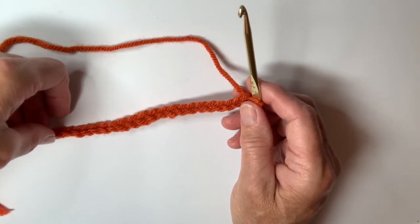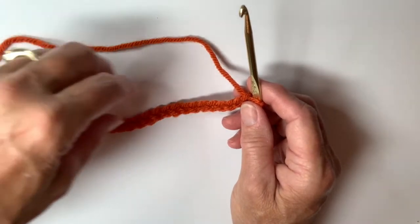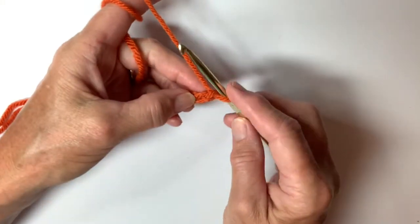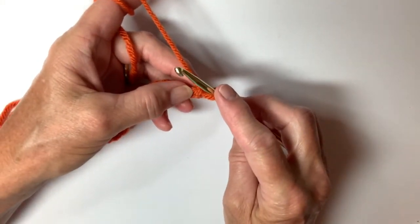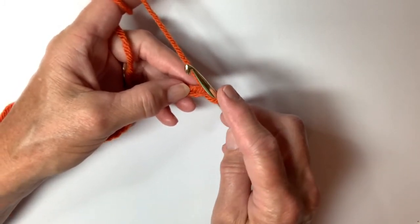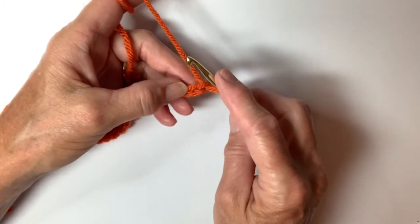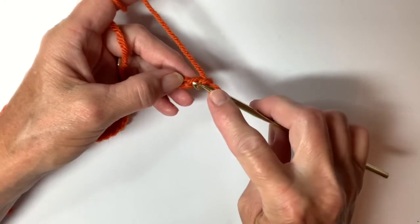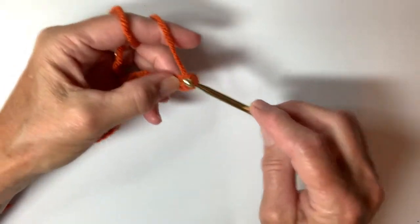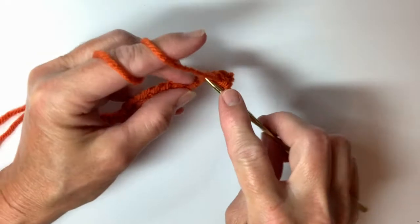For the purposes of our demonstration I've chained 20 plus 1, so 21 chains. Now what you want to do to start the very first row is a single crochet all the way across. We skip the first chain and do our first single crochet in the second chain from the hook. So we're going to do basically 20 single crochets all the way across for row 1.